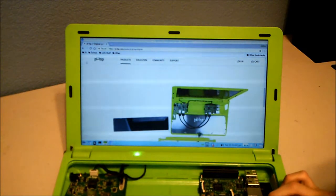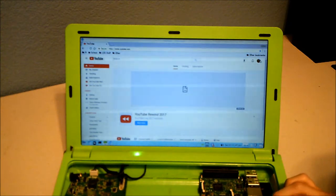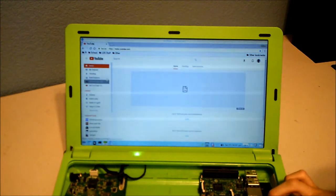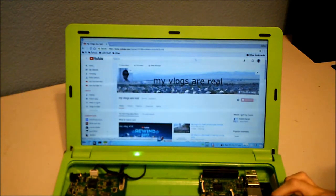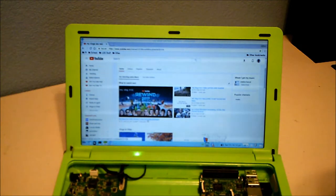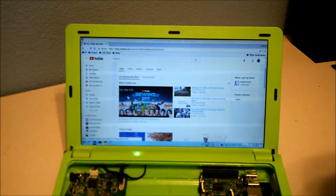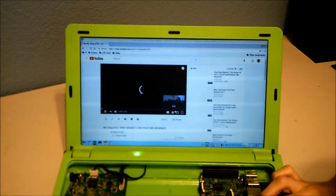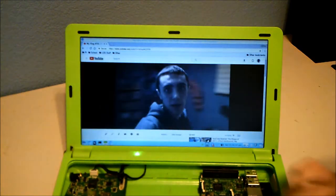Let me go to YouTube on the device. I can navigate to my channel and you can see my most recent vlog right there. Clicking on it, you can see it's running at 720p.